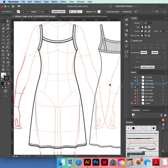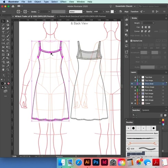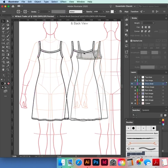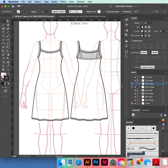Now we're going to make the back by copying the front. Select everything, hold down Option drag or Alt-drag it to the side over the dress. Zoom in.